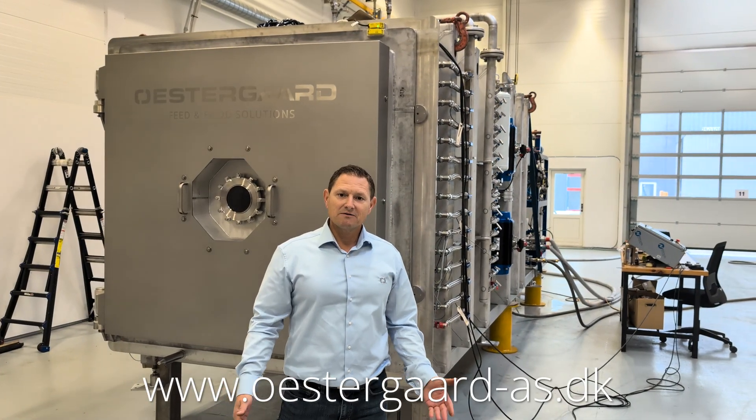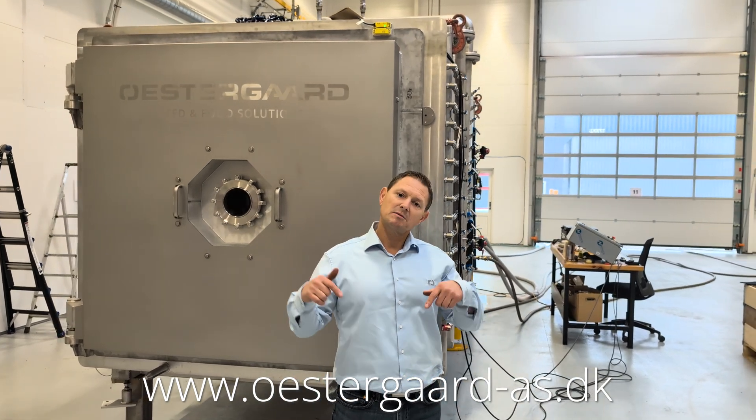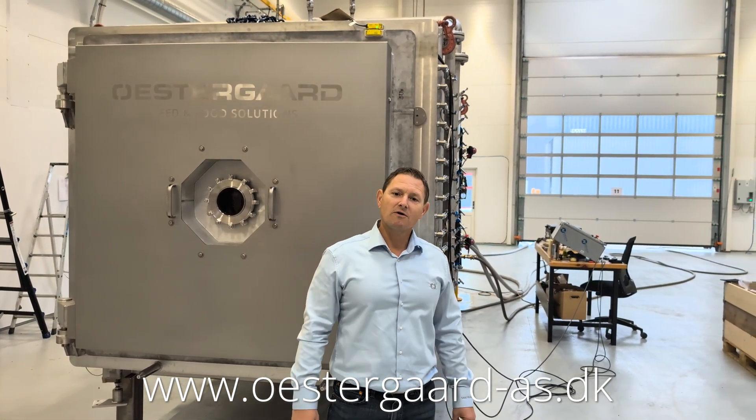For more information about the FD500, please contact us at the link below, and we look forward to hearing from you.